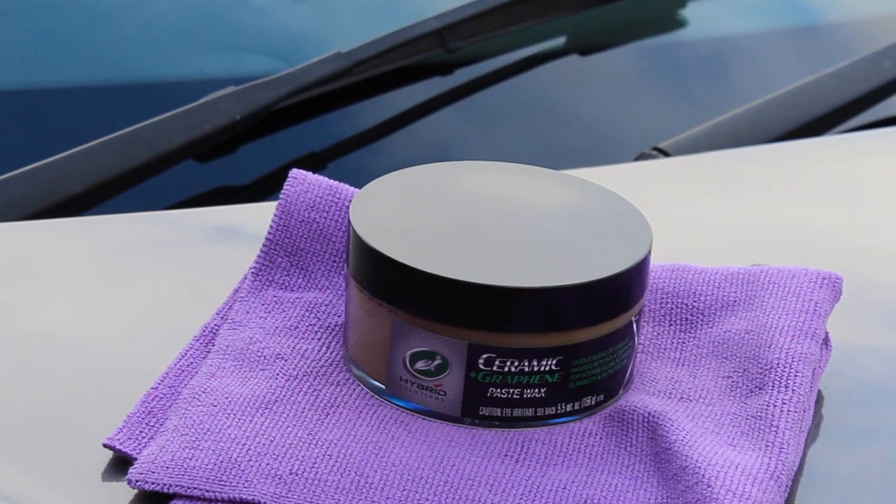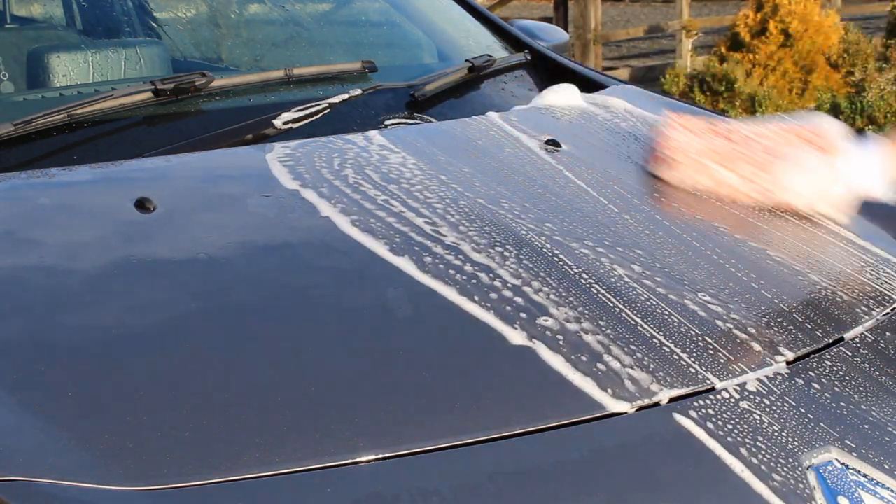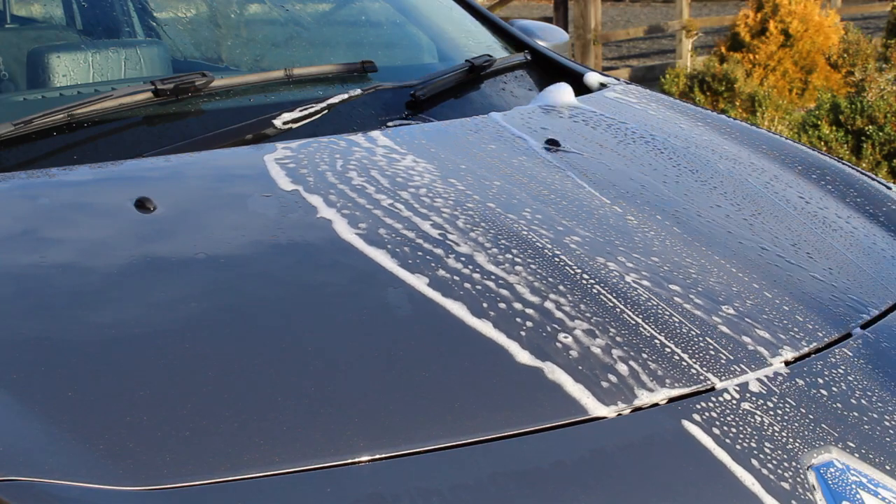You're looking at £30 at the time of making this video for this tub, which is a reasonably expensive starting price. However, as you'll see in the application process, you really don't need much of it — it's a pretty hefty tub, so cost per application is quite low. I haven't found much information on durability, but a Turtle Wax expert on the FAQ replied saying to expect around 12 months, which is a very long time for a wax. I'll be monitoring durability over the next few months, and with any protection product, preparing the surface well will make it last as long as possible.